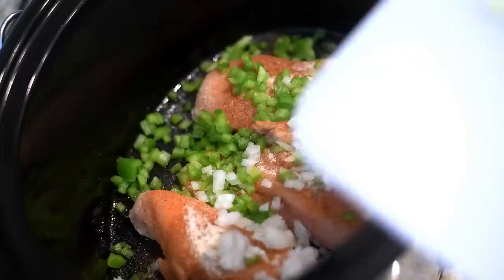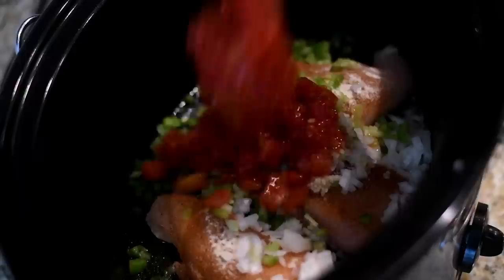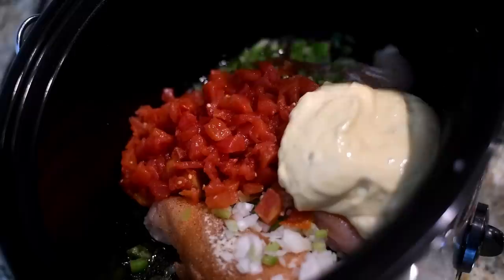Now for the veggies, I'm going to add in some chopped bell pepper, onion, and chopped celery. Just finely dice those. And don't forget the minced garlic. Now the Rotel tomatoes — you don't have to drain them, just add it with the liquid.